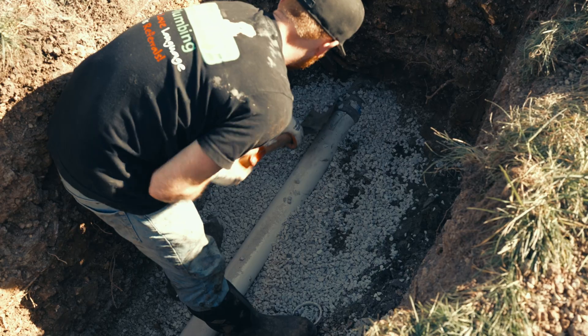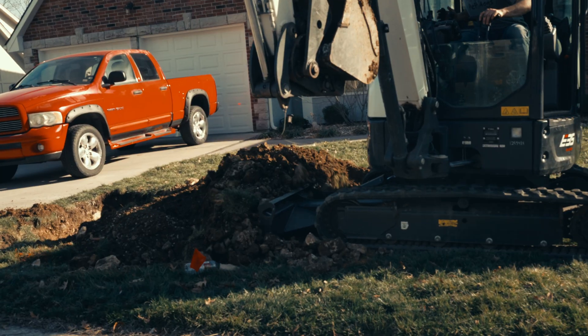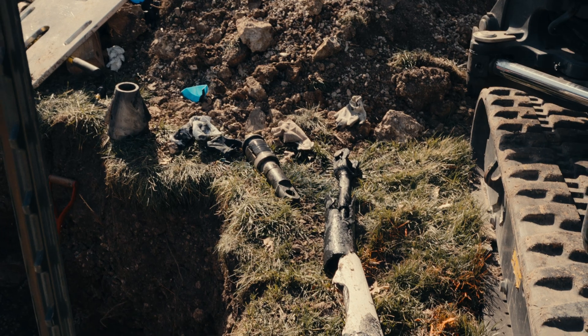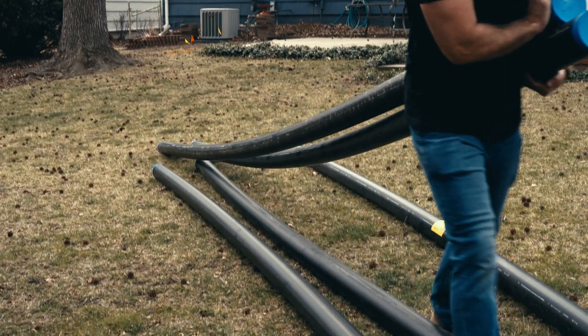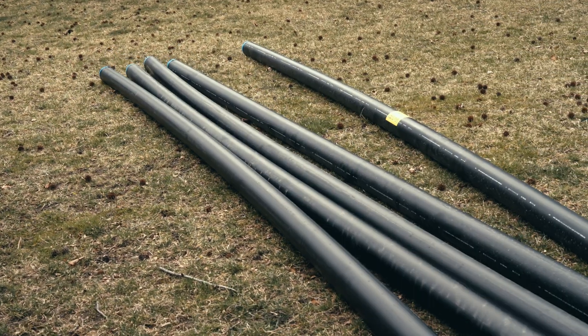Your sewer lines are outdoors underground, and the ground is always moving a little bit as it expands and contracts with moisture and temperature. So you want a material that can handle that. All three of those options are great, with the HDPE sewer line edging out the other two as the number one spot for the best material for your sewer line.